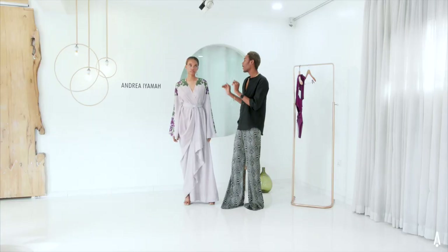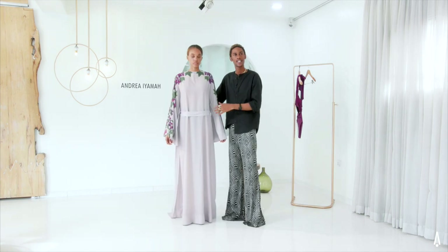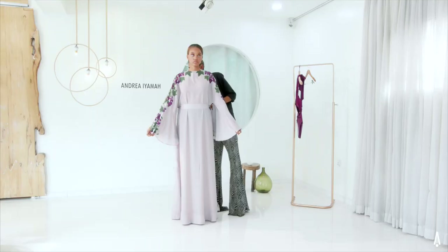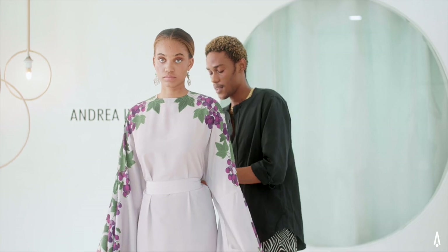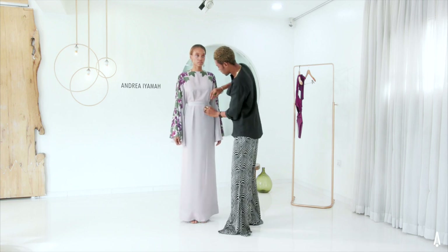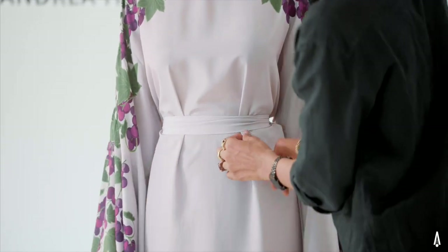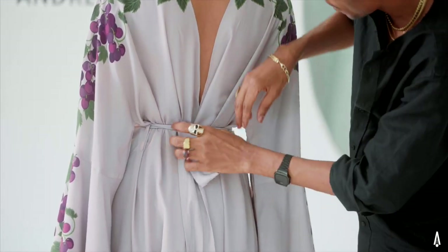So this is your Zaidi robe with the drape detail. Now we're going to come back with the robe worn backwards so we can see how to style that as well. I have the Zaidi robe on backwards now, and I make quick knots at the back to hold everything in place. For extra detail, you could add a little pleat detail here — it also makes it fit better at the sides and look more like a dress.